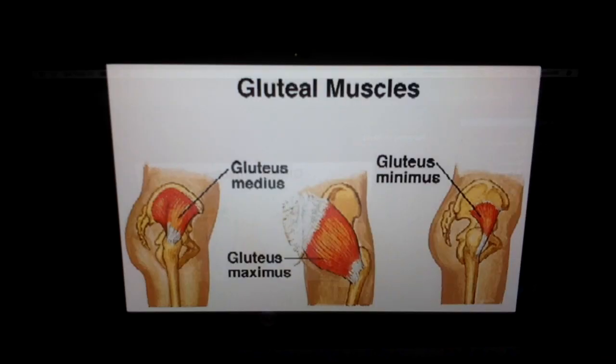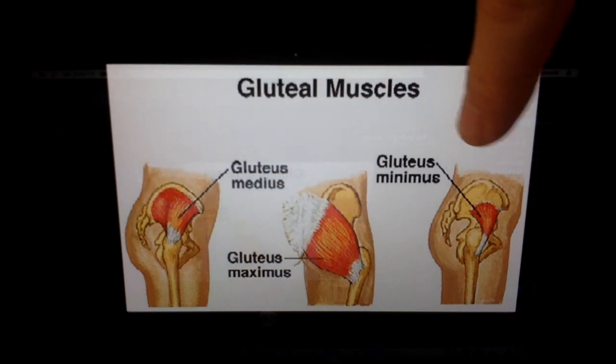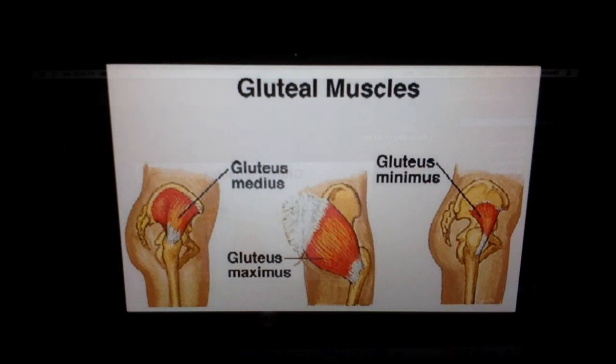This is a great picture of the gluteal muscles that can help with the stability of the hip joint. The gluteus medius and gluteus minimus are on the sides of your hip and help with abducting — moving your leg away from your midline. The gluteus maximus, in the back of your hip, basically the buttock area, extends the leg and provides stability there.